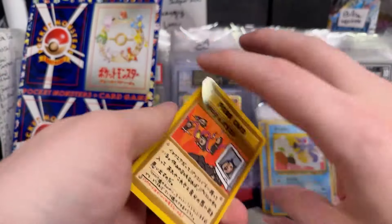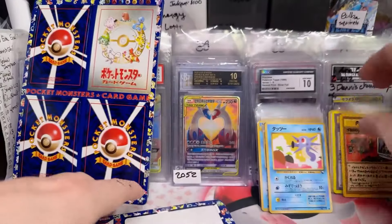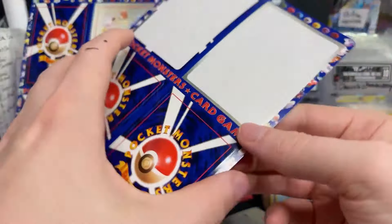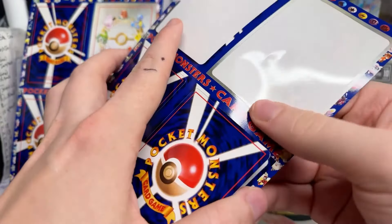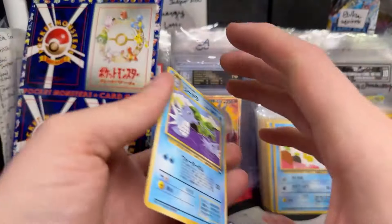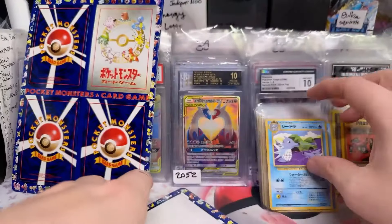Every now and then someone might pull it, but other than that it's searching — and I don't want to search. That's why I like to not know. If I can actually see which card is a chance for Imakuni, it's going to be impossible for me. It's like if I could just see whether it's a hit card or not — so it's a real problem.